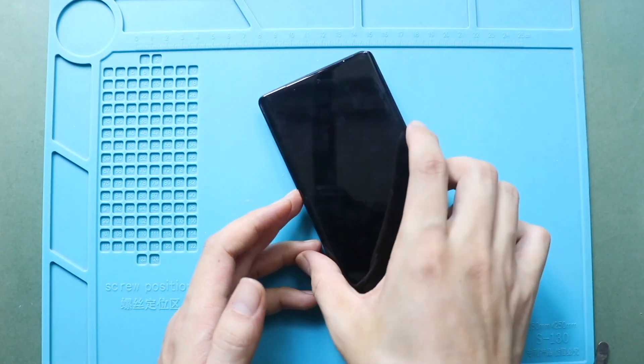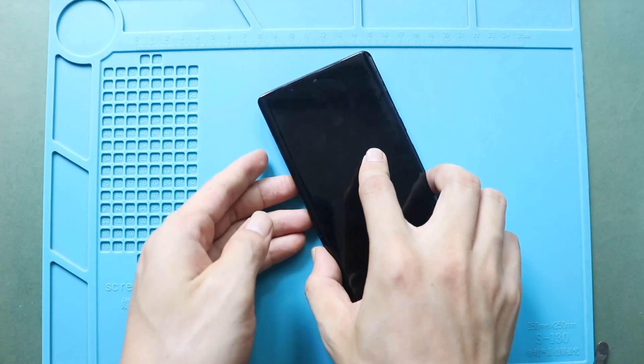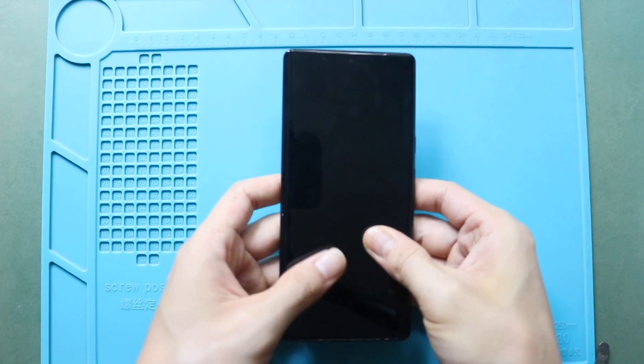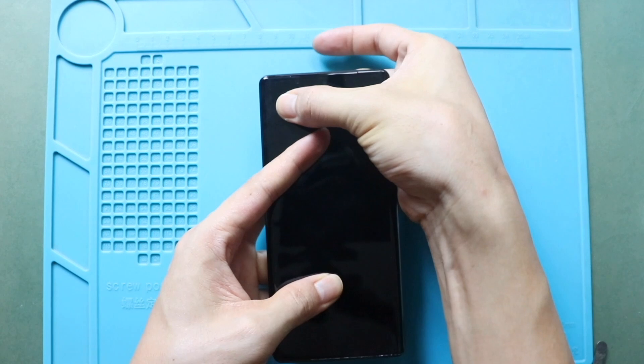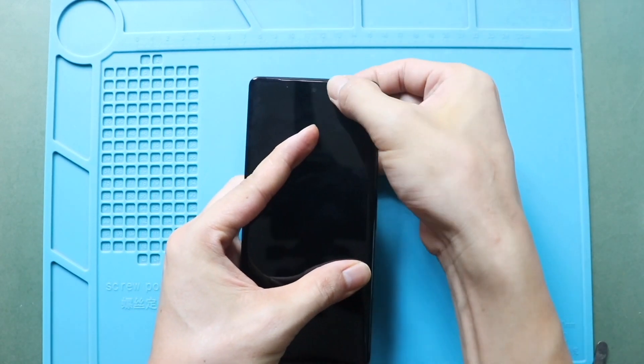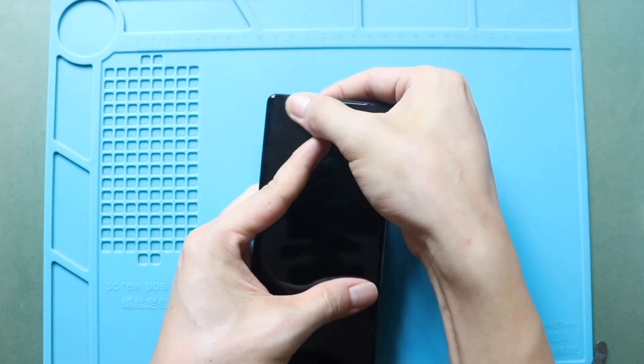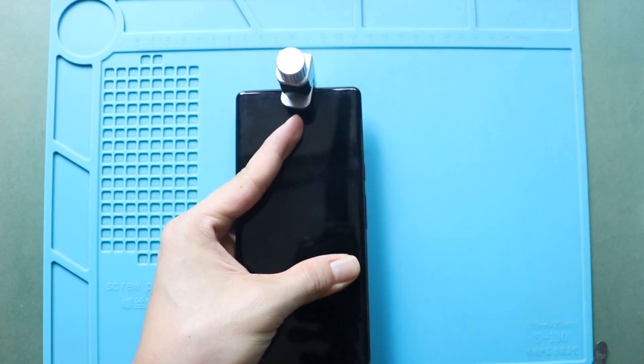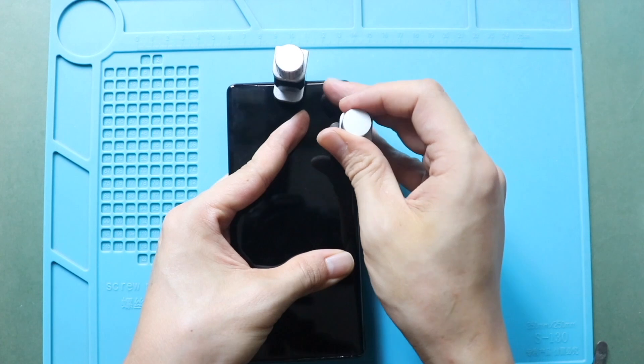Gently slide in the screen from the bottom to the top and slightly apply pressure on the screen edges. Be gentle in this process. Finally, add bonding clips to fasten the LCD screen. Leave it for some time and then remove the clips. If needed, use some rubber bands to tighten the screen to the body.